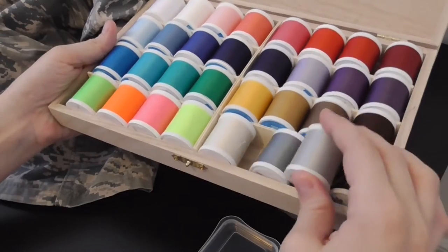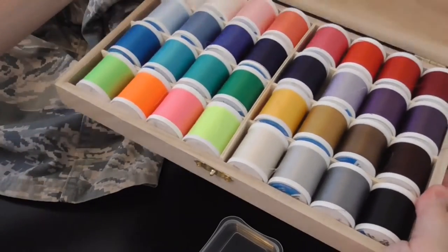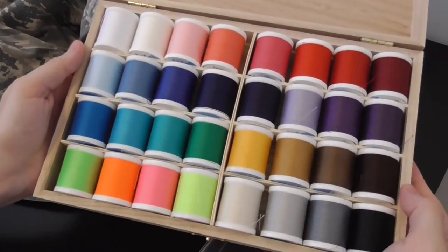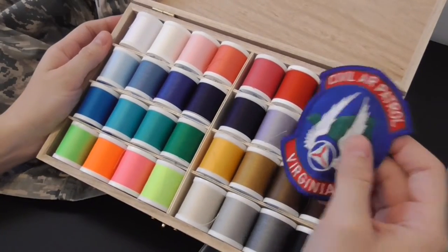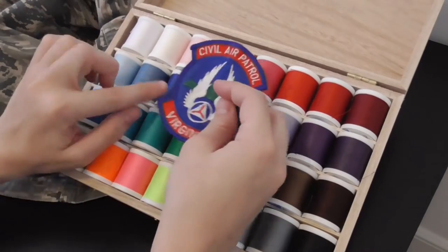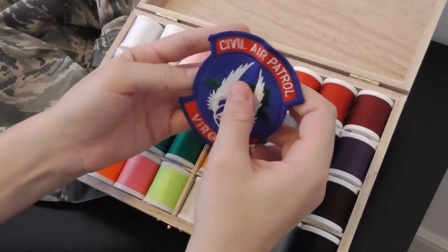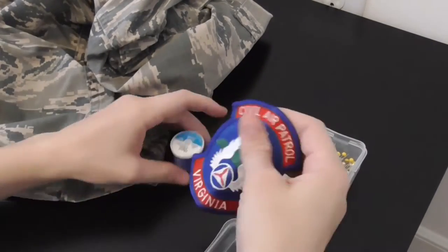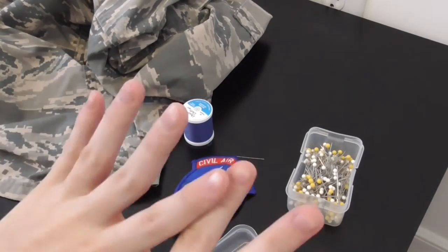We need thread in a color that matches the uniform. I have a nice little set called Dual Duty that someone gave me — it's got a nice variety of colors. I'm going to pick a blue that gets pretty close to matching. I'm also going to need my ruler, so give me one second here.